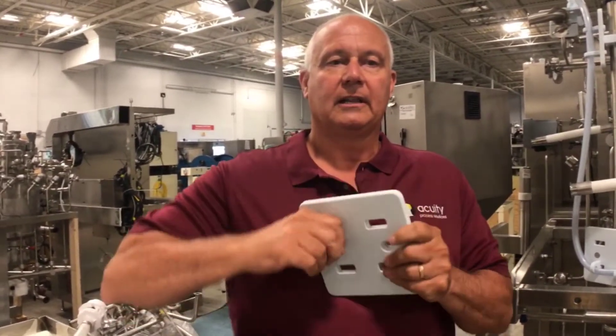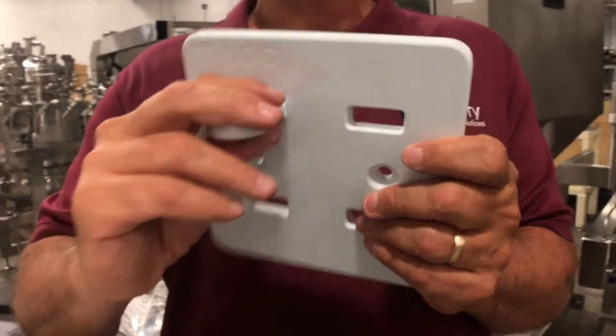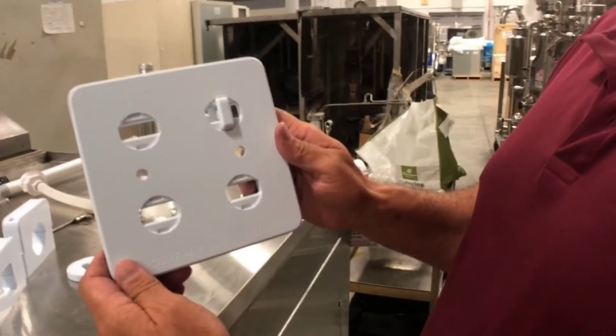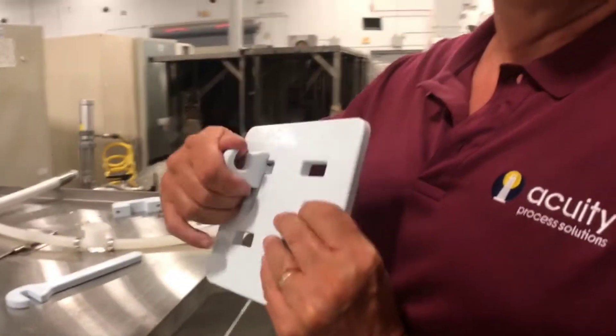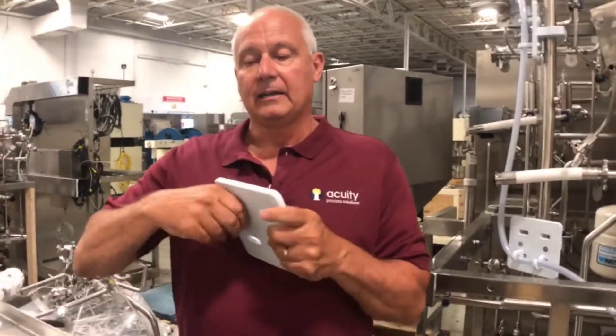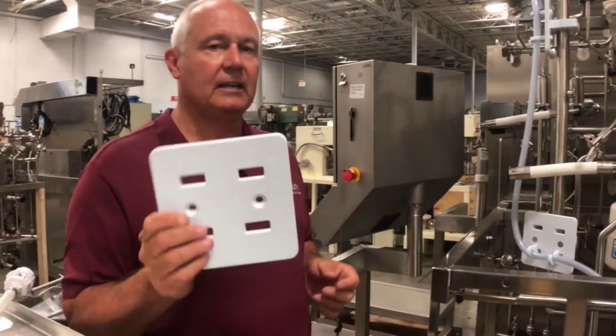These clips insert and lock into place in what we call our T-Lock sheet. Once they're locked into place, you have 360 degrees of holding power. The real question is how do we mount these on an existing framework.